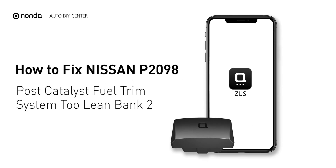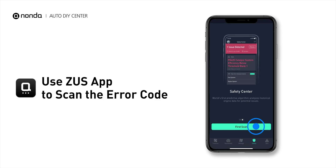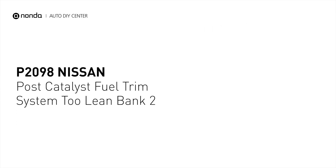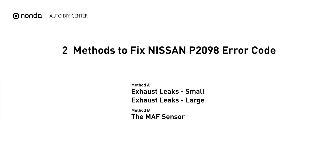This P2098 repairing video is dedicated to Nissan's drivers. If your Nissan is getting a P2098 error code, this video is going to show you two practical solutions to fix the error code at home. Use the Zeus app to scan your vehicle and see the error code P2098. It indicates the powertrain control module perceives a lean fuel-to-air mixture downstream of the catalytic converter. Here are two of the most practical solutions to fix Nissan's P2098 error code.